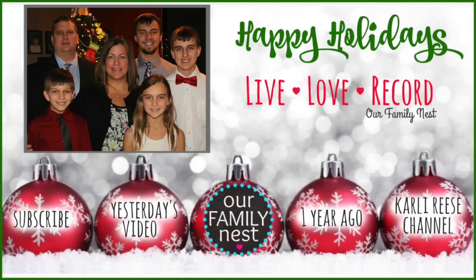Hi guys, it's Carly. I posted a new video on my Carly Reese channel. Please check it out. Bye!